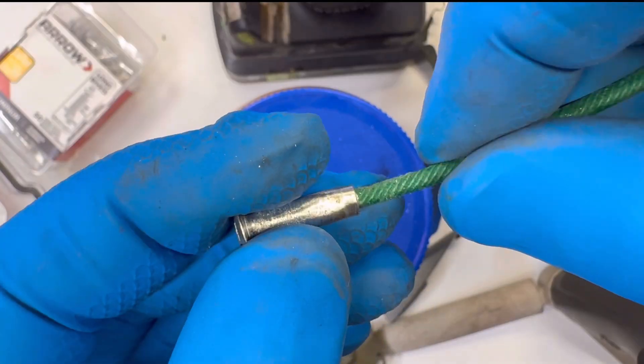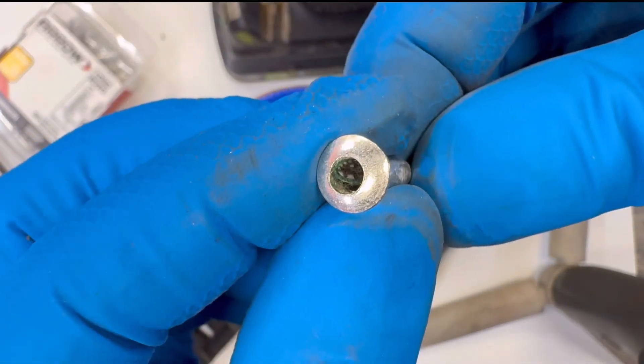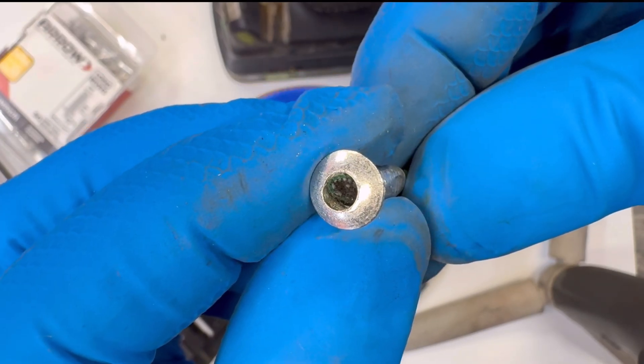Slide the fuse through the rivet from the bottom until about half of the diagonal cut sits at the base of the 5/32 inch cup you drilled earlier.